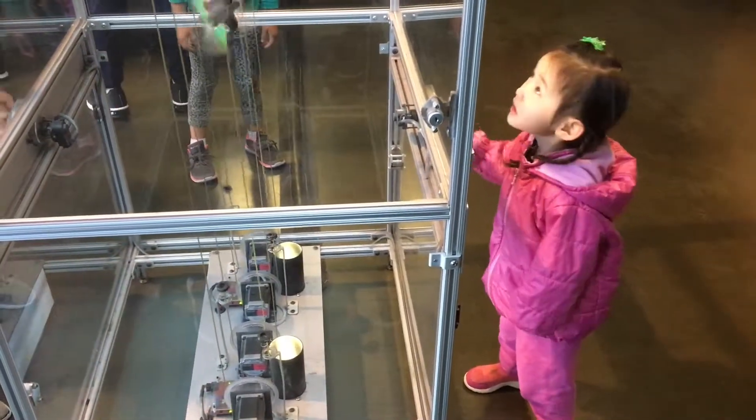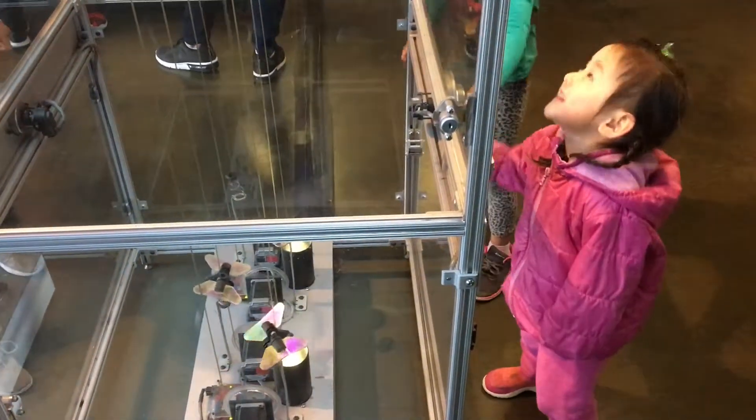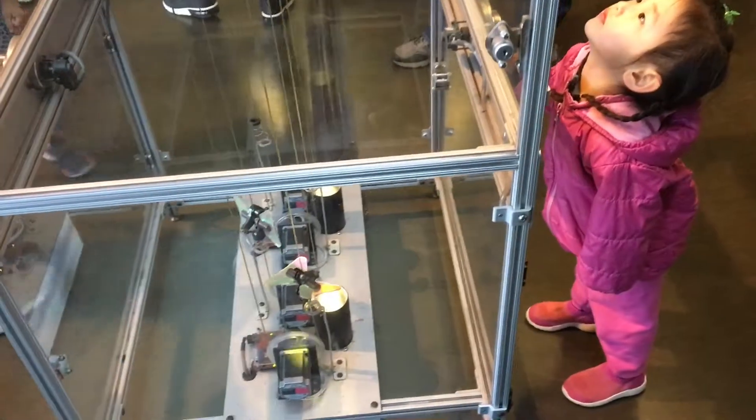Welcome to another episode of Racing2Learn. We're a nonprofit that uses radio control to get kids excited about math and science. We are at the Exploratorium today in San Francisco and kids are having a blast.